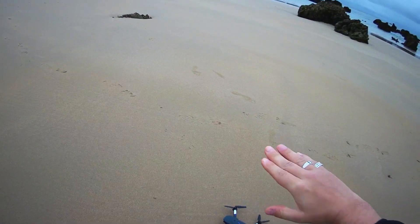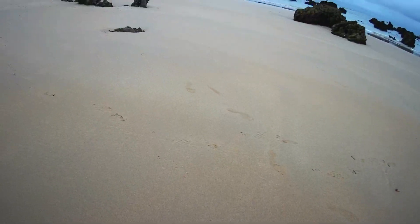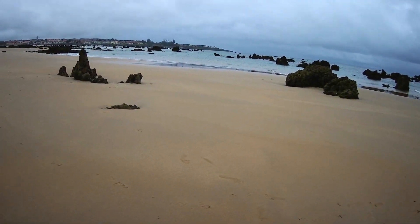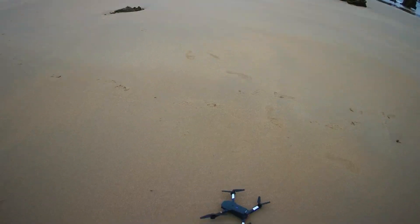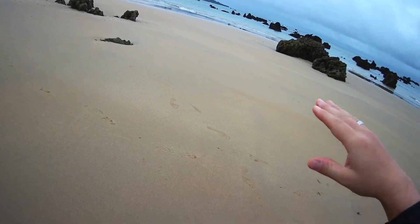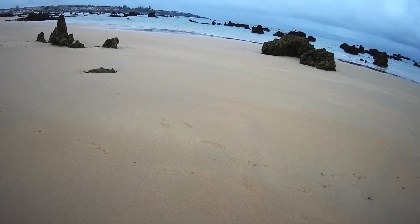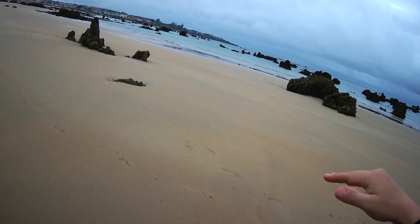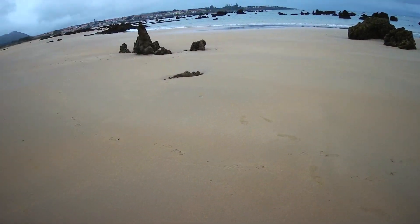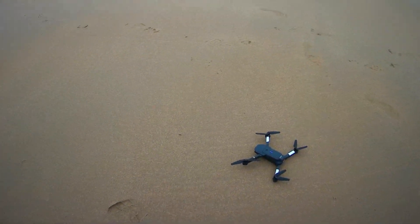For example, you can change the calibration to tilt your drone a little bit forward, so that when you push the stick forward the drone will have more power to go against the wind. The only thing you have to keep in mind is that the drone will always lean more towards the ground, so when it flies forward it will be leaning so much that it will actually lose altitude. Make sure you don't crash into the ground.